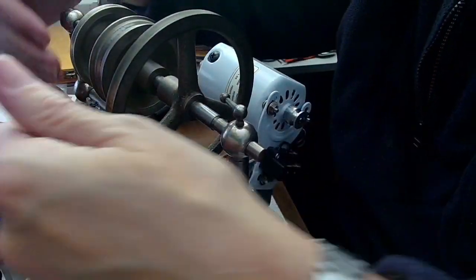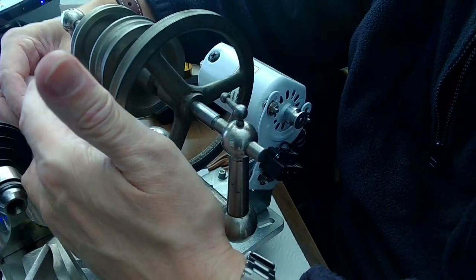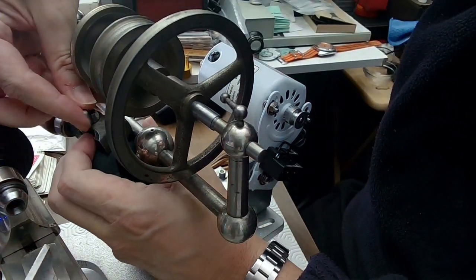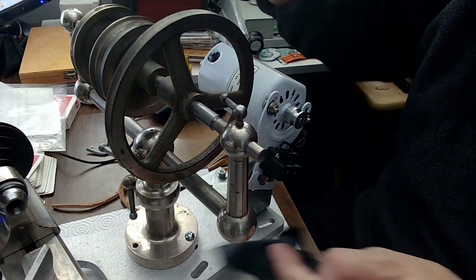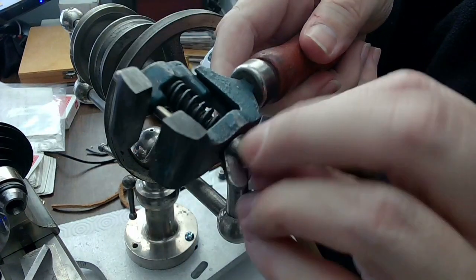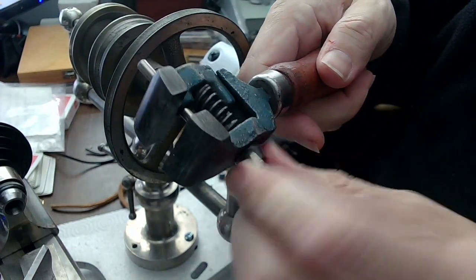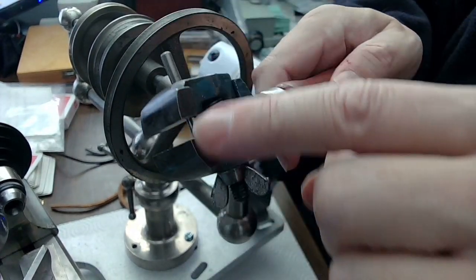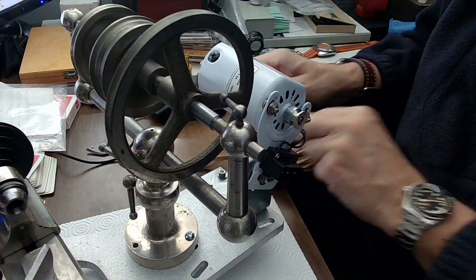I can loosen this up now, trying not to scratch my watch. These little old pliers are perfect for all kinds of stuff — some old watchmaker invented them. They've got flat jaws on them, and when you turn this butterfly nut it compresses the jaws. There's a spring on the inside and a rod that keeps the top aligned with the bottom, so you can put a lot of compression on it.